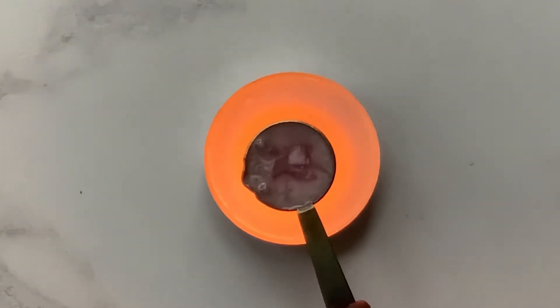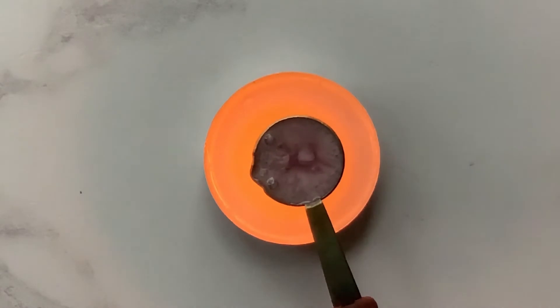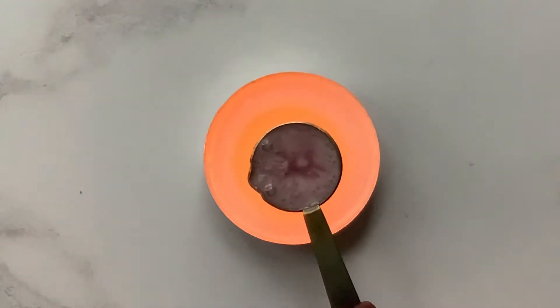So we're just getting close now. It is quite a slow process, but you'll find that the second lot you do, the spoon will already have warmed up, so it'll be a little bit quicker the second and third time you use it. So we're getting close — there you go, can you see it's ready? So I'm just going to get my piece of paper.